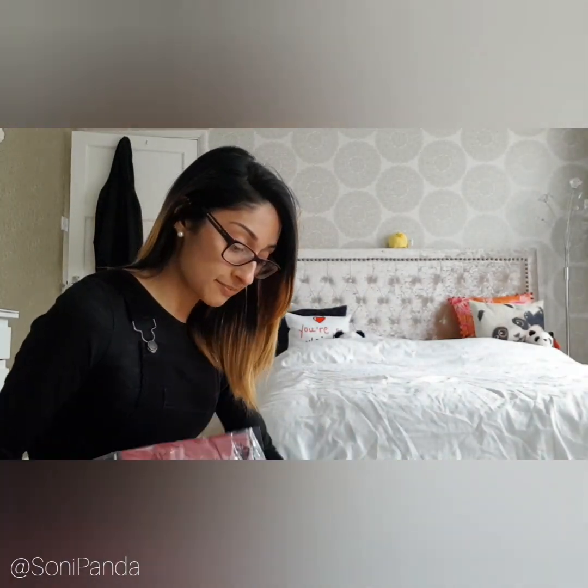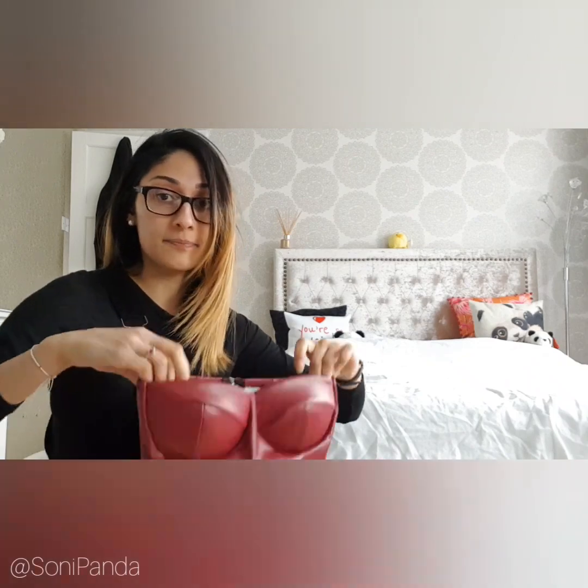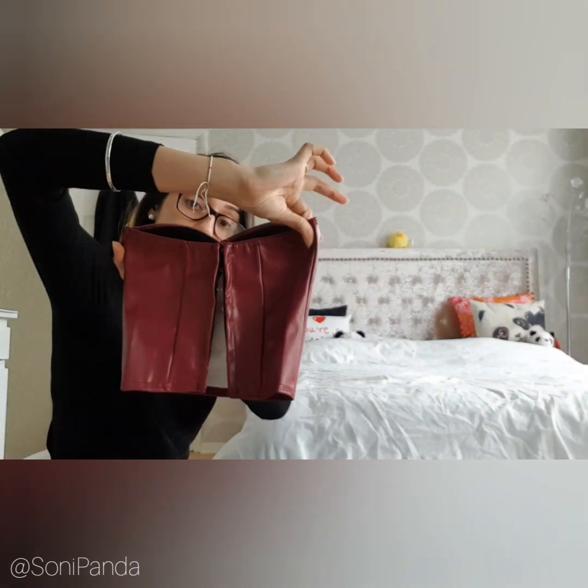I'm going to start off with the wine bralette — I feel like it's more of a corset than a bralette, but that's what we're working with. I'll do more up-close images on my blog as usual. It's kind of nice, I'm not going to lie. I'm just hoping to god it fits — that's one thing I hate, when you get clothing from a new company and it doesn't fit, whether it's too tight or too loose.